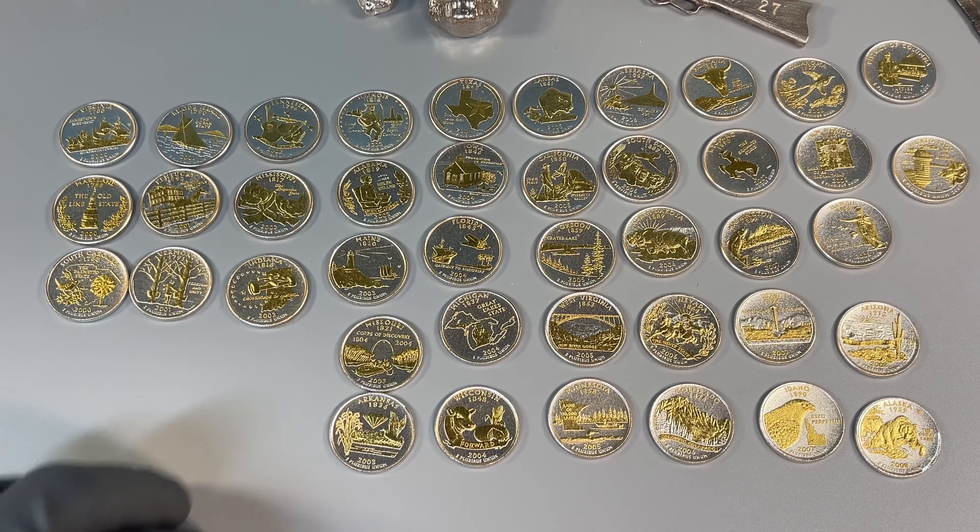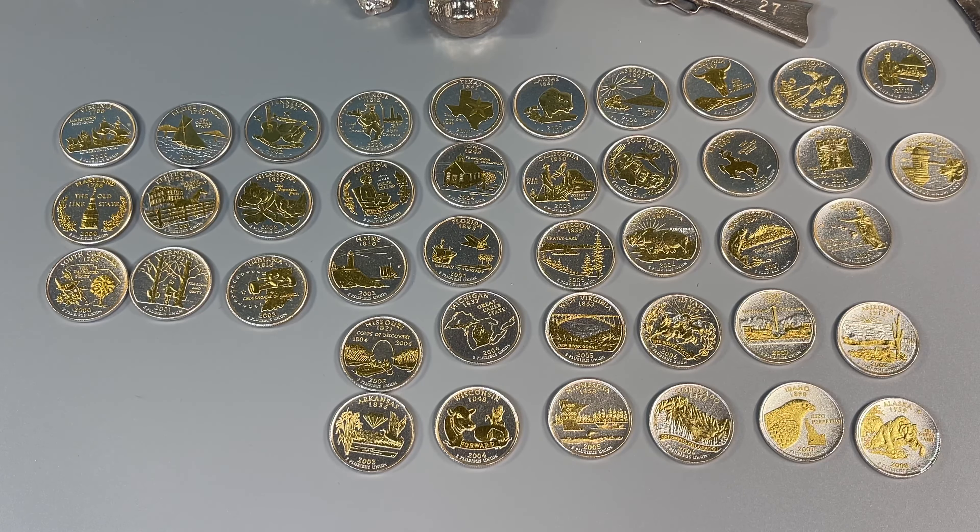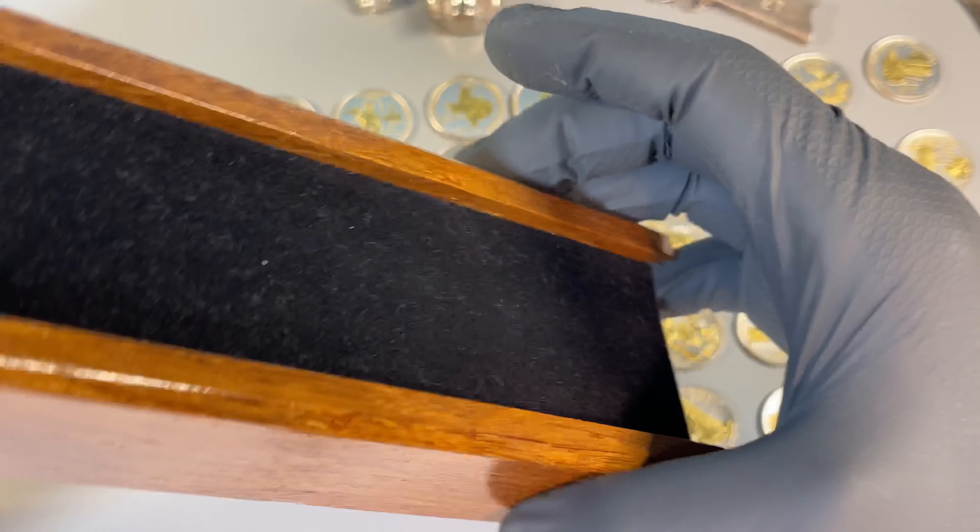I'm missing 15 coins out of the group. I don't have any of the 99s, and obviously some of these are missing. I only have two of the six territories.